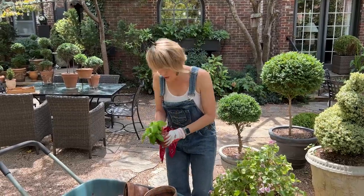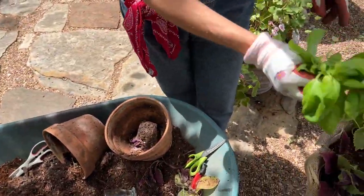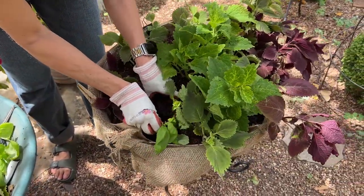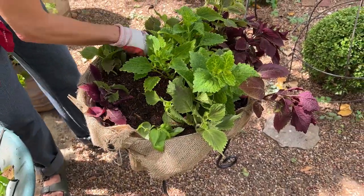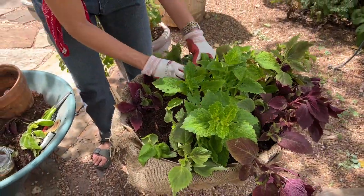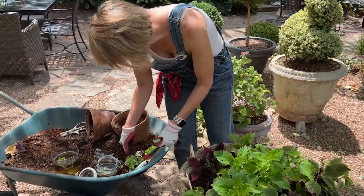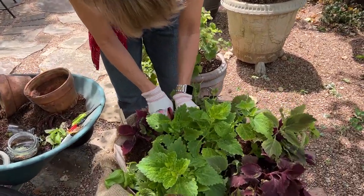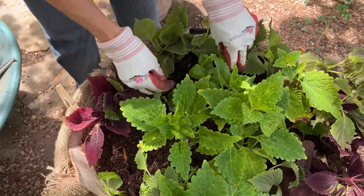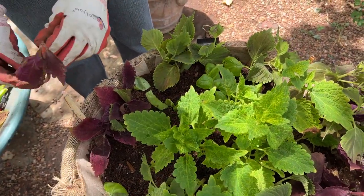I forgot I had a few cuttings of basil that I was also rooting — why not put them in here and see if I can get them started? It may work, it may not, but it's a gardening risk worth taking. It will also make it very fragrant. Hubs has been complaining that I haven't had lots of pesto this summer because I never really got basil planted or established. There's also purple basil, called purple ruffles basil.